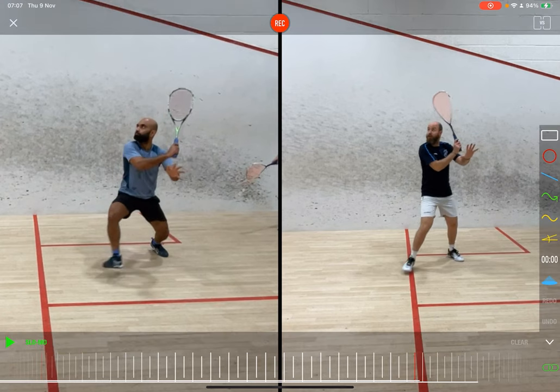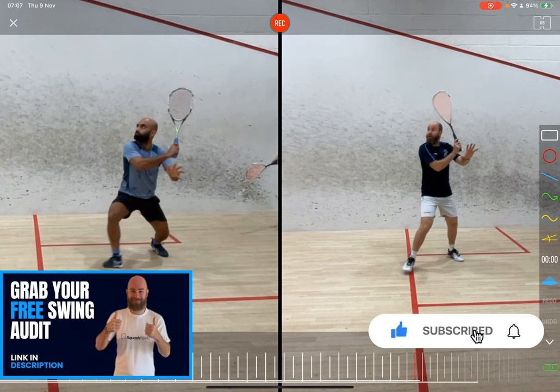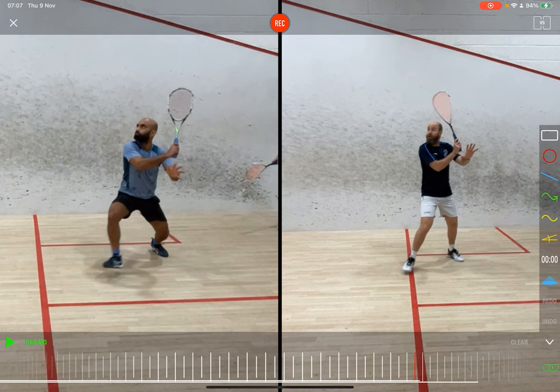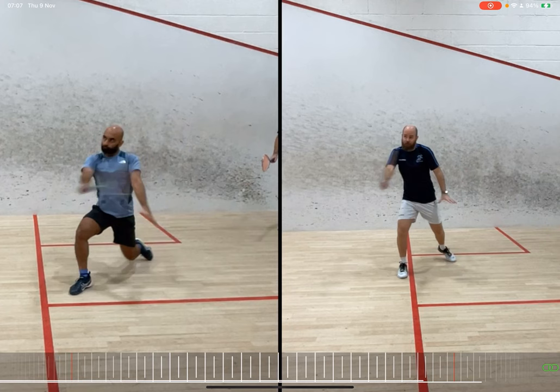Just before I really dive into this, if anyone is enjoying these, please do click the link in the description and grab your free swing audit. I'm here to help and get a coach as much as possible and get you guys and girls playing some really good squash.